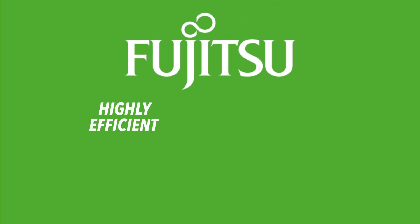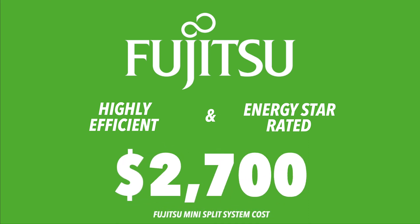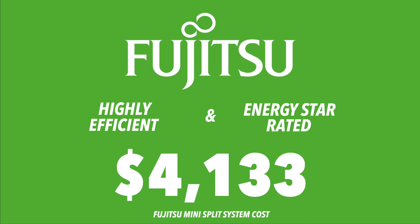Fujitsu is a highly efficient brand with ENERGY STAR rated products. Fujitsu features single-zone and multi-zone systems capable of cooling and heating between two and five zones. You can expect to pay between $2,700 and $4,500 for Fujitsu mini-split systems, depending on how many zones you need.